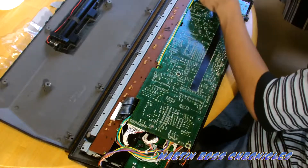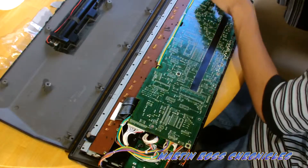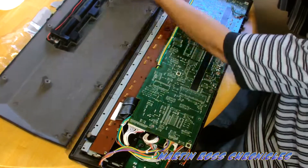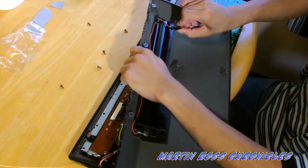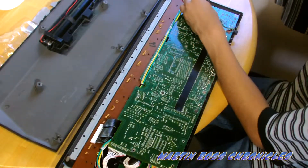Before you open this, make sure it's not plugged in, and if you have batteries, make sure the batteries are out. If you don't see it right away, you pull this part off right here. I believe it's right here.